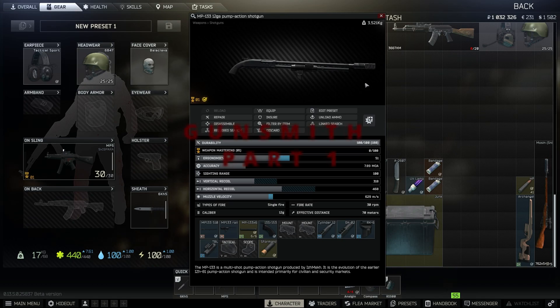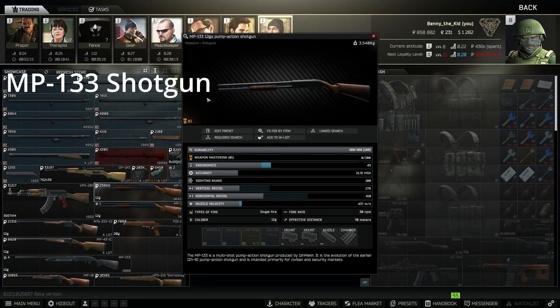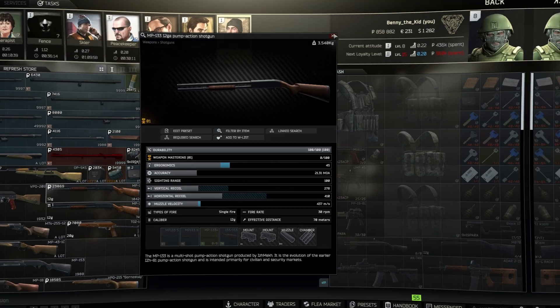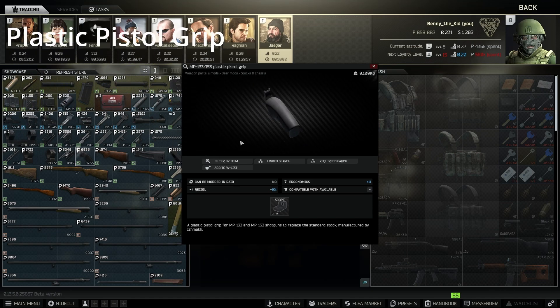It's Gunsmith Part 1 in two minutes or less - all your money back guaranteed. Let's get to it. First you will need an MP-133 shotgun from Jaeger level one, or found in raid. Next up is the plastic pistol grip, also from Jaeger level one.